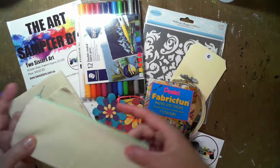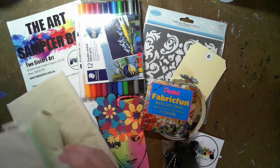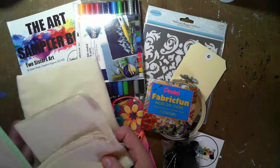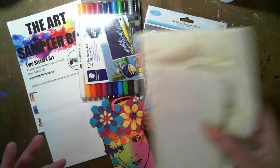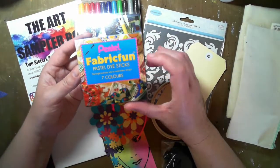We have a cool little pencil case. Tanya's also included a tote bag and some sample material to play with. We've also got the Pentel Fabric Fun Packs.